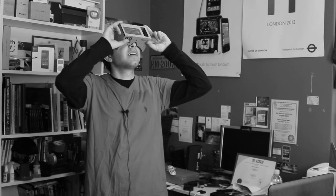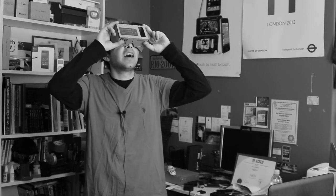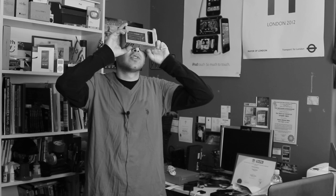Hey guys, Daniel here from Live Tech Australia. Today I'm taking a look at Google Cardboard. That's right — it's a virtual reality headset made of cardboard.